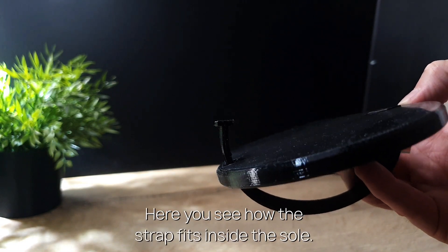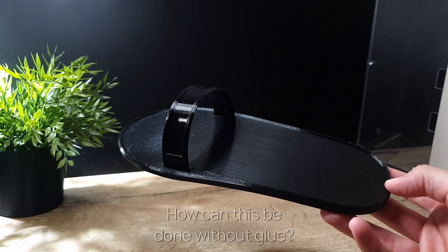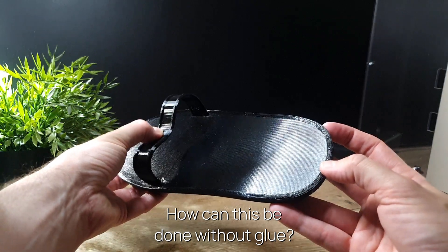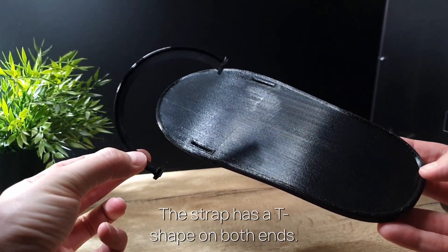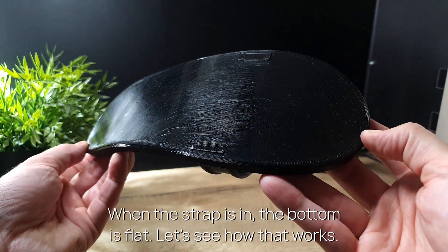Here you see how the strap fits inside the sole. How can this be done without glue? The strap has a T-shape on both ends. When the strap is in, the bottom is flat.